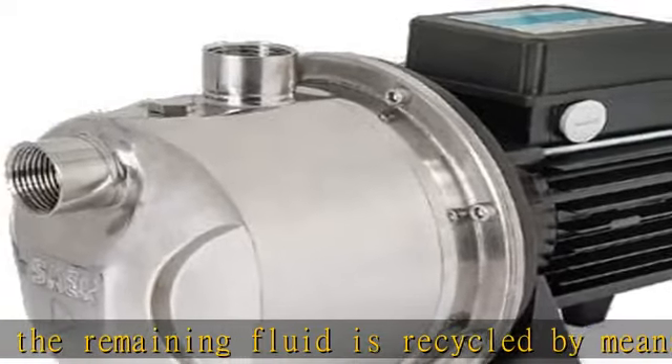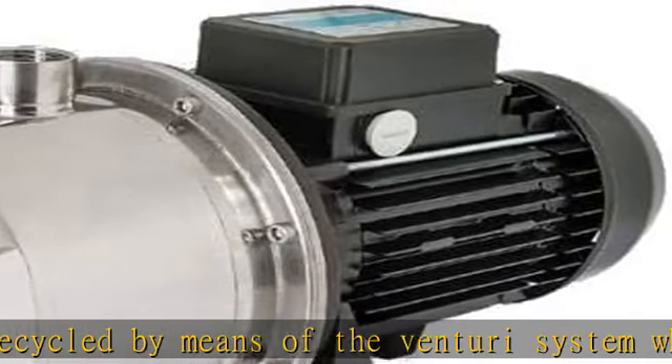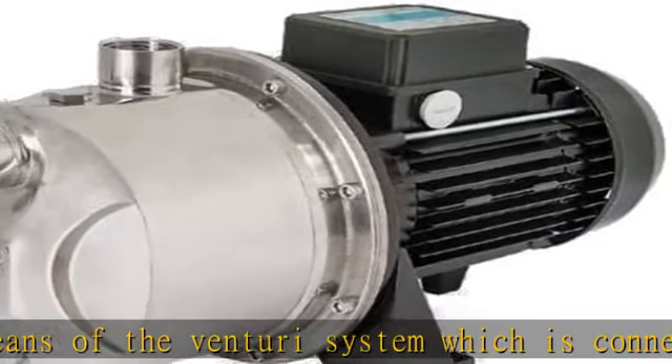The presence of the Venturi system enables this pump to be insensitive to the presence of air in the pump liquid.